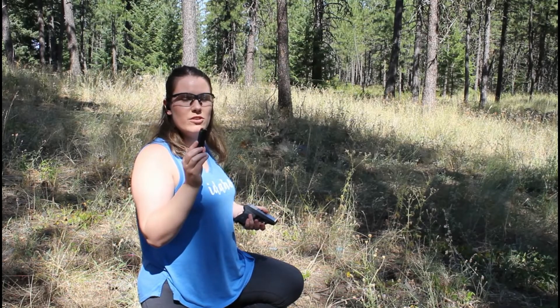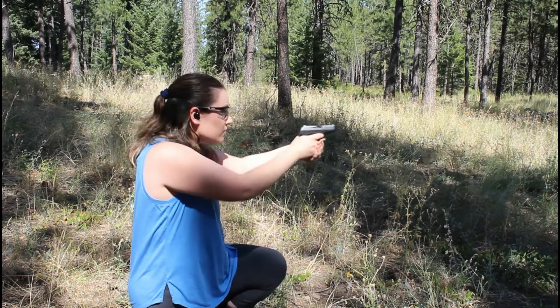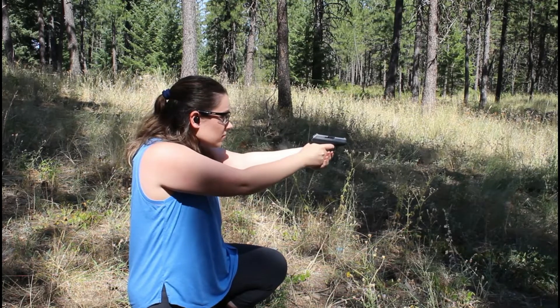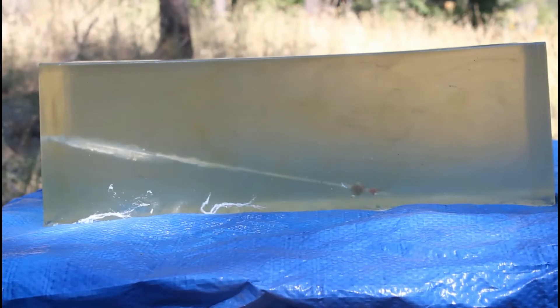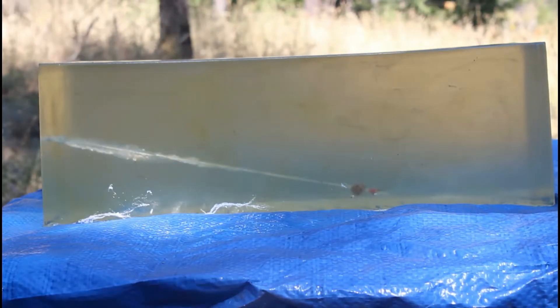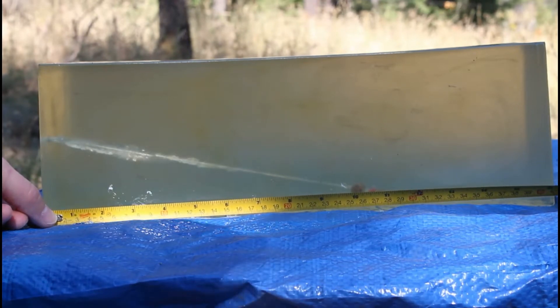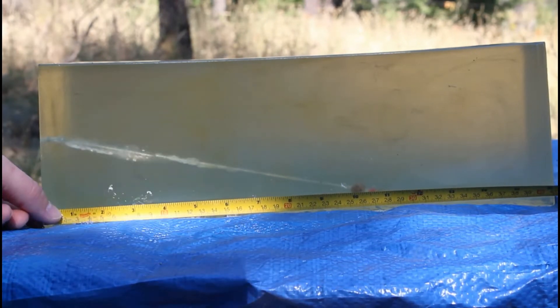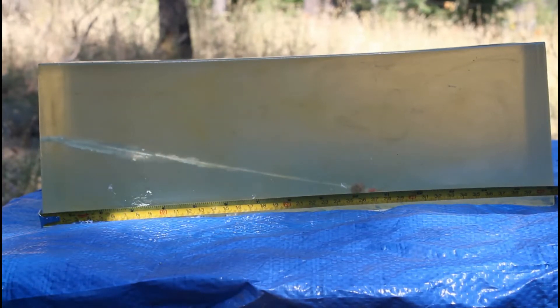Alright, we've got the Hornady 380 Critical Defense. Let's see how we did. Okay, you got a good hit on that. I remembered the tape measure today. That gave us 10 inches into the gel, about 10 and a half overall wound channel, and it dropped like a rock.